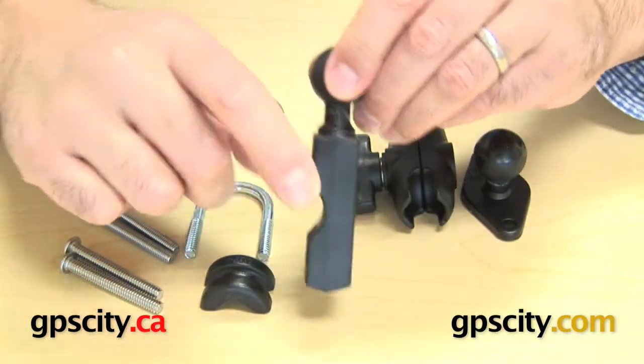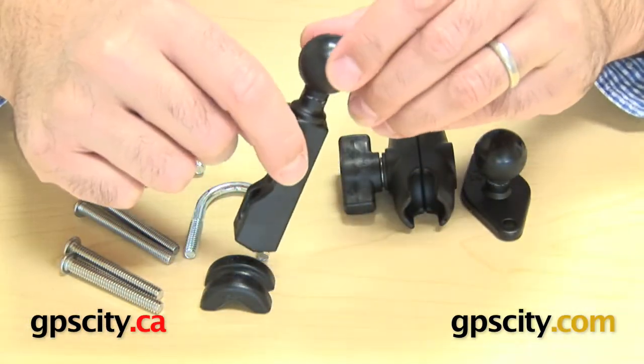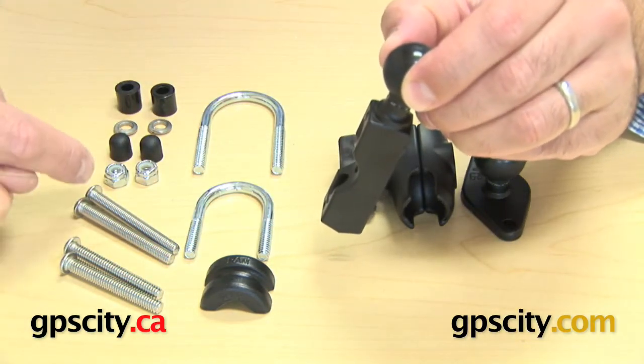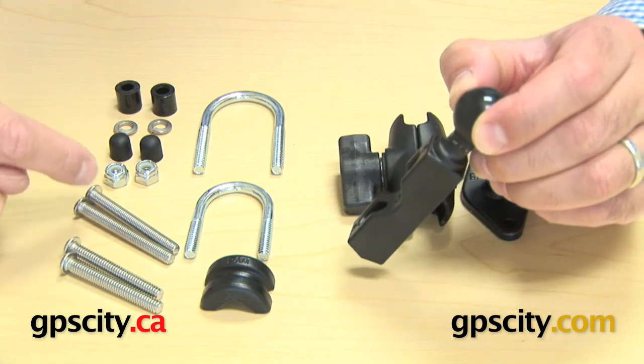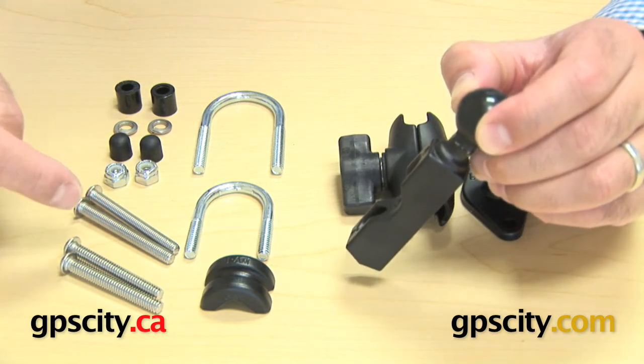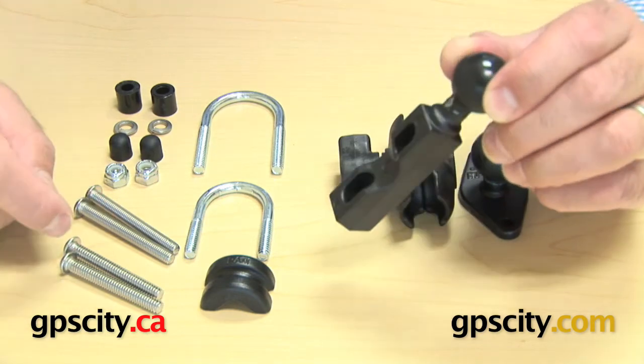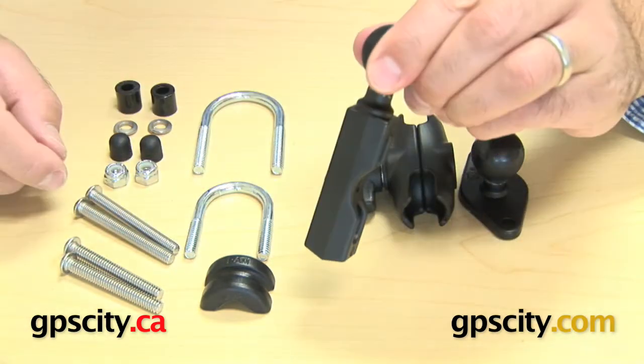The other way to mount this is onto your clutch or brake reservoir. You have two bolts here — they're two different thread types, that's why you have two in there. What you need to do is remove the two bolts on your clutch and brake reservoir and replace them with this system.